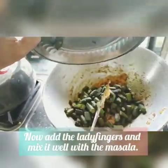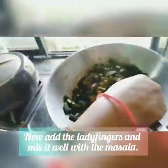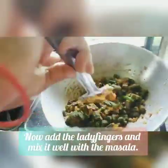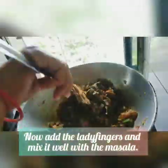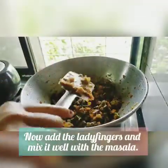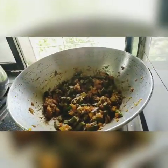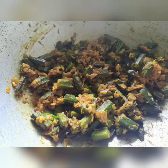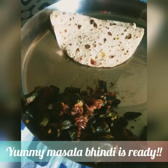Now add the fried ladyfingers and mix everything well. Yummy and super delicious masala bindi is ready.